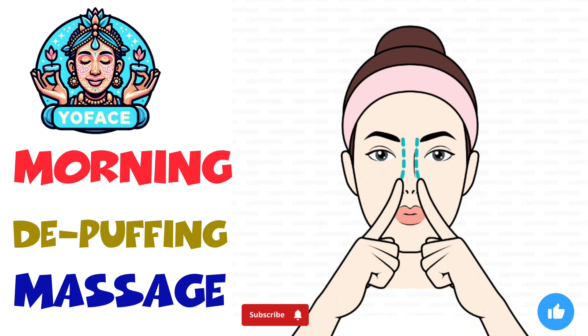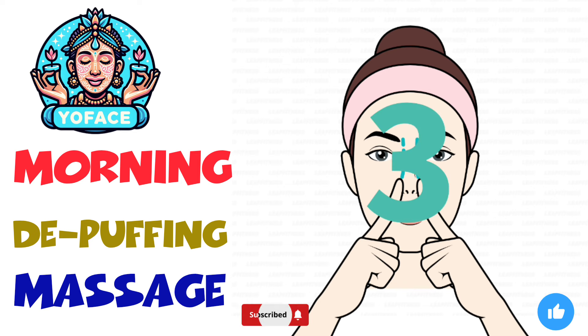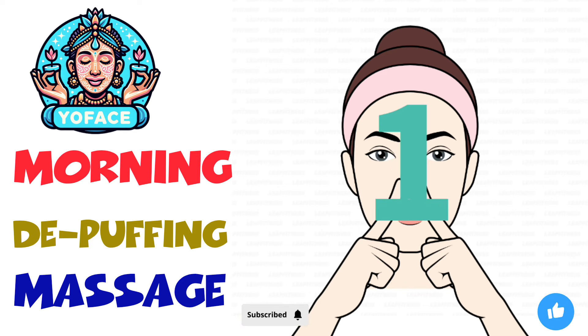The next exercise: nose up and down massage, 20 seconds. 3, 2, 1, go.